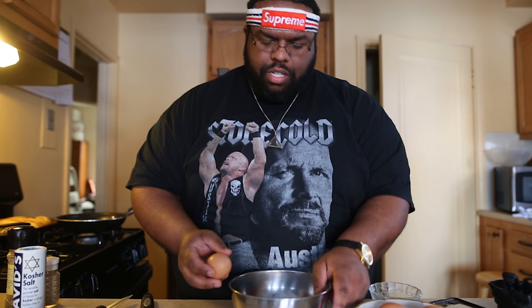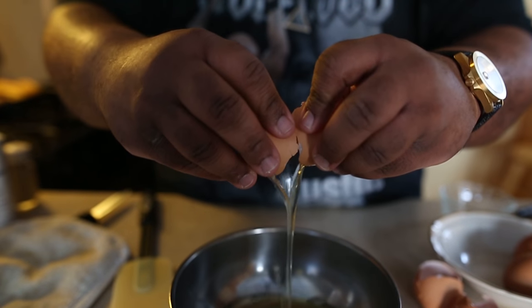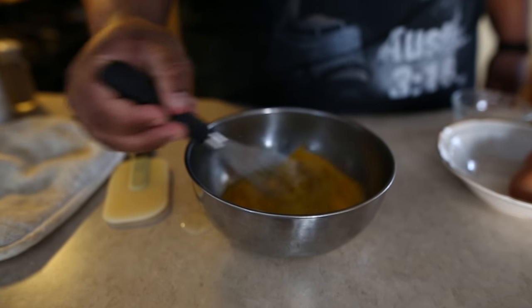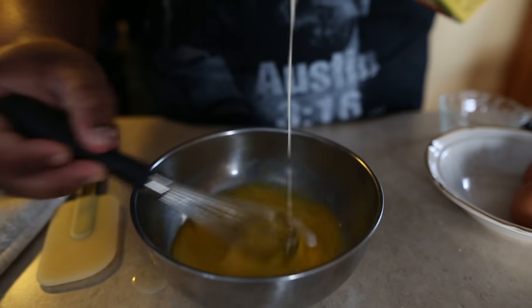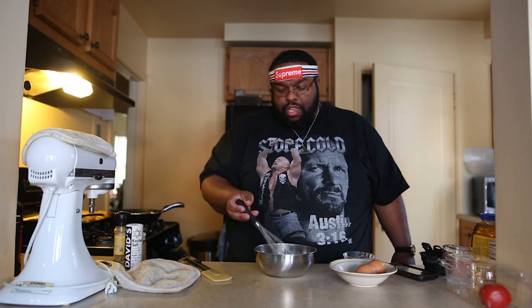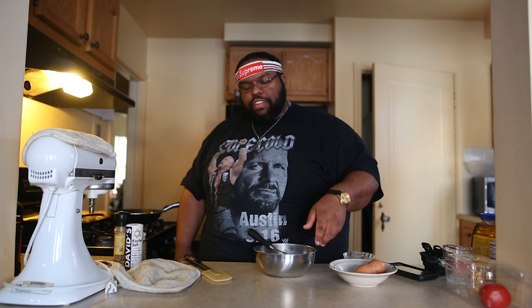I'm going to do three eggs. What I like to do with scrambled eggs is cook it over a low heat and constantly stir it, like a risotto, just to get the fluffiness. This is in a cold pan — no heat on it. Turn the heat on low to medium.